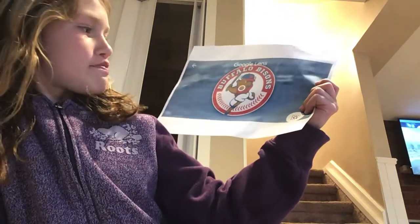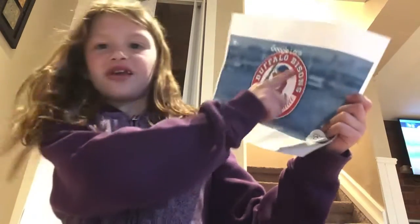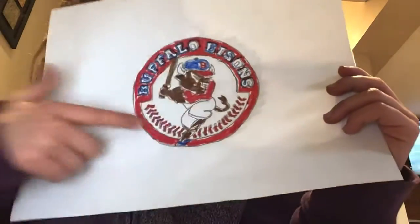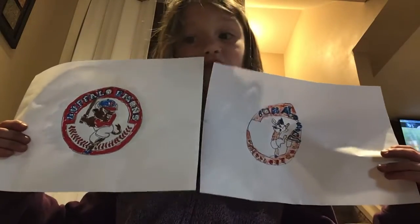My dad will go search the Buffalo B, this one. I'm not sure how many there are. My dad drew this one. It's a little bit better than mine. Look at — compare it to mine. It's a little bit better.